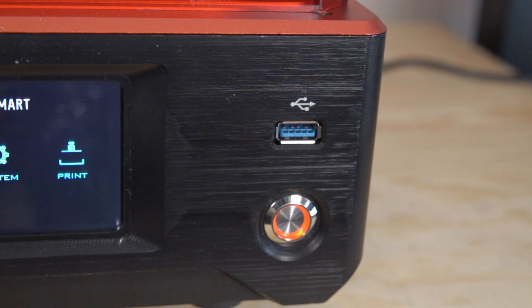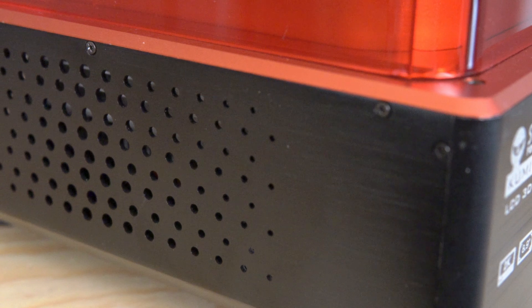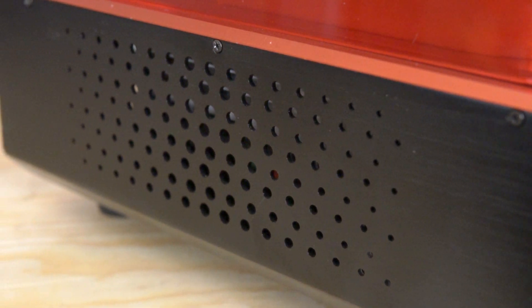Seems small, but believe me, this is not a standard for all resin 3D printers. Most resin-based 3D printers have a rocker on/off switch on the back. This machine has a beautiful bright power button on the front with red LEDs around it, making it really easy to access and turn the printer on and off. The sides have open holes for venting heat, and on the back there's a relatively large exhaust port.